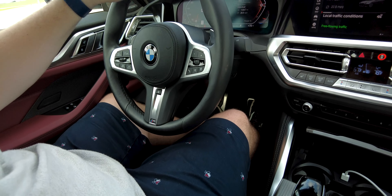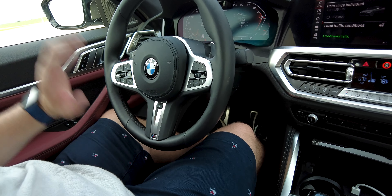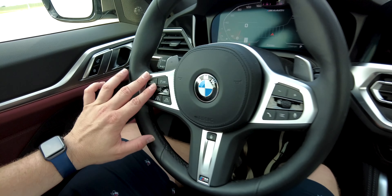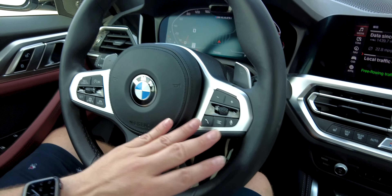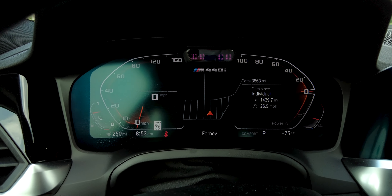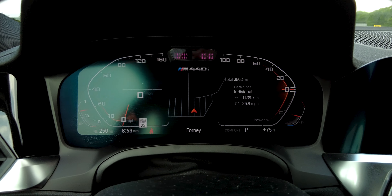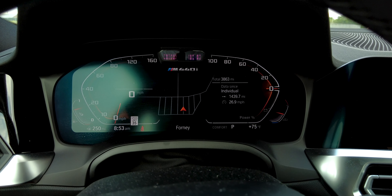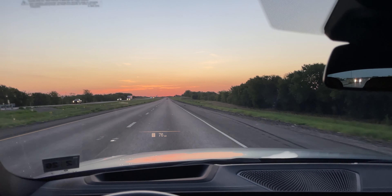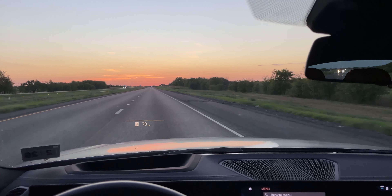We have the 3-spoke leather-wrapped multi-function M Sport steering wheel, which is a heated steering wheel with the M logo and various function buttons plus paddle shifters in the back. The driver display is a 12.3-inch digital instrument cluster that looks really nice and can be adjusted depending on what you're trying to do. We also have a head-up display, which is tough to see on camera but is really nice and can be configured.